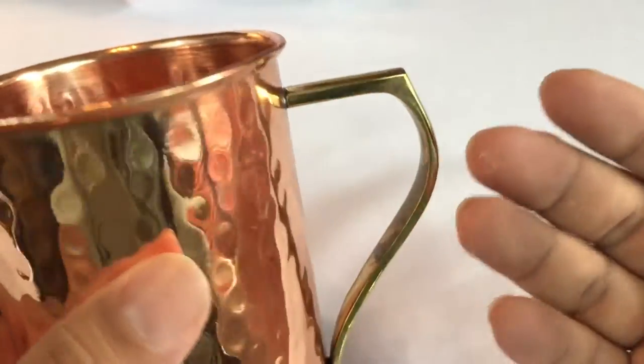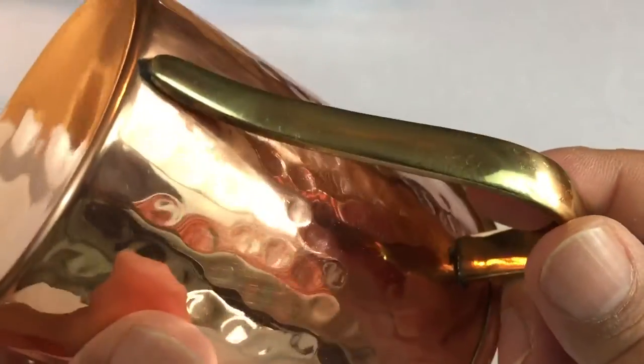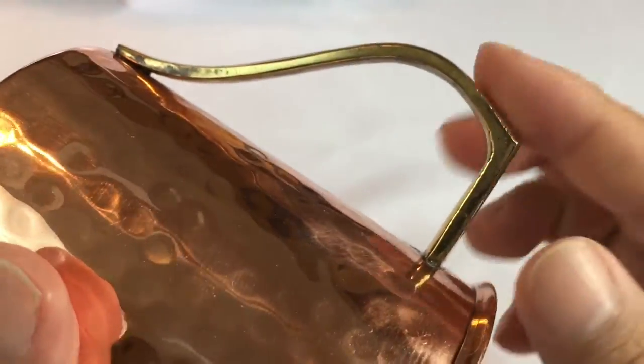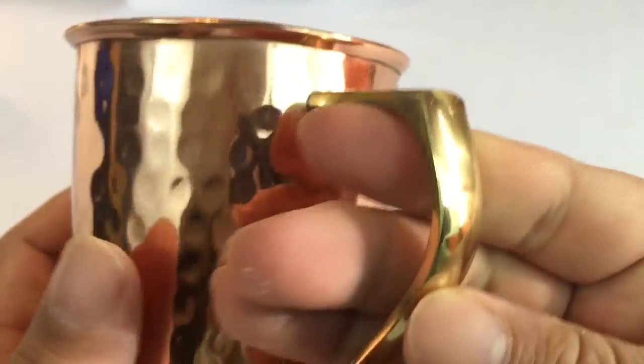The other unique thing here is this handle, which is brass. It's kind of nice because it gives a little bit of yellow against the rose finish of the copper. I can tell you this handle is probably the most robust handle I've ever had on a copper mug. It looks like it's soldered on there — cool color finish, nice and smooth, pretty polished.